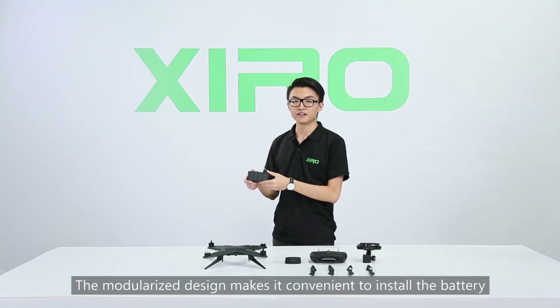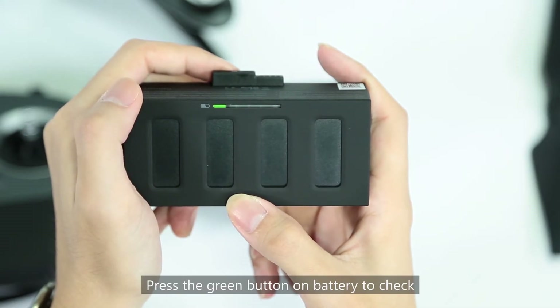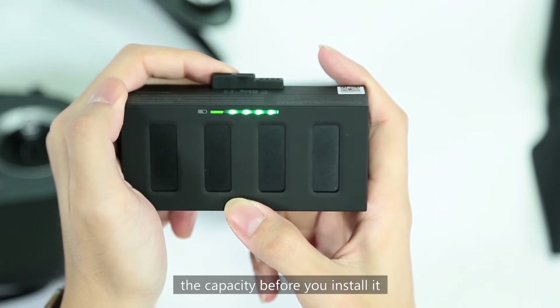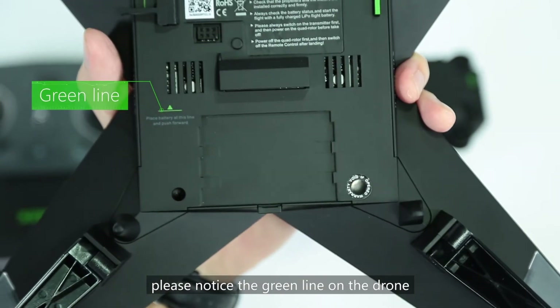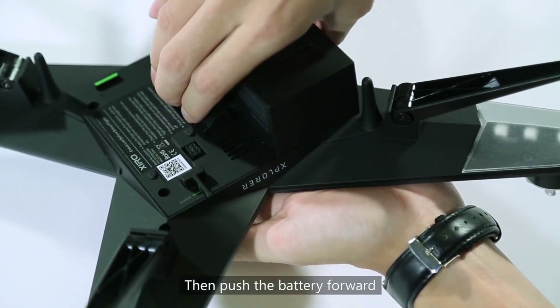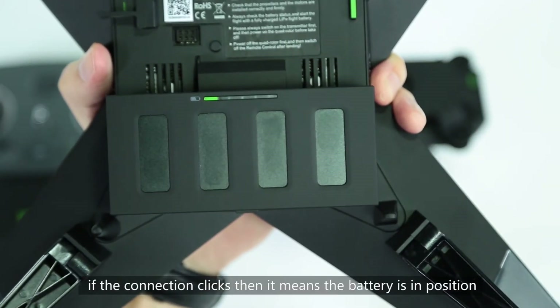The modularized design makes it convenient to install the battery. Press the green button on the battery to check the capacity before you install it. When you install the battery, please notice the green line on the drone. The bottom of it should fit in the position, then push the battery forward. If the connection clicks, then it means the battery is in position.